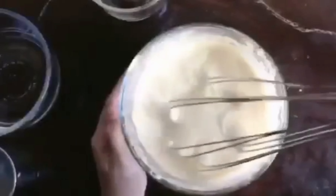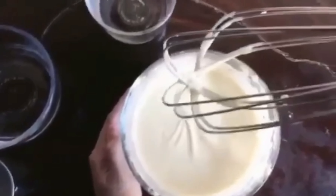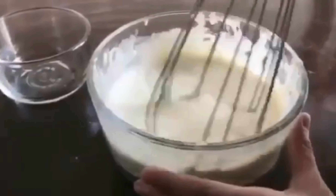Mix until the batter will be like this texture. Mix again.